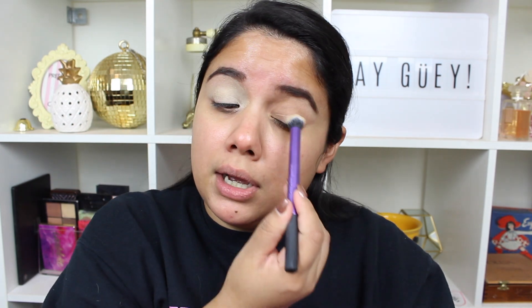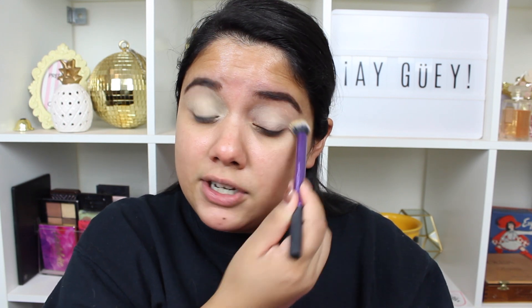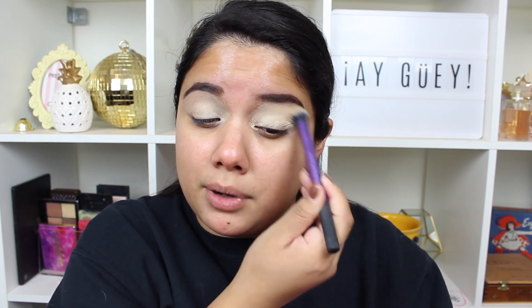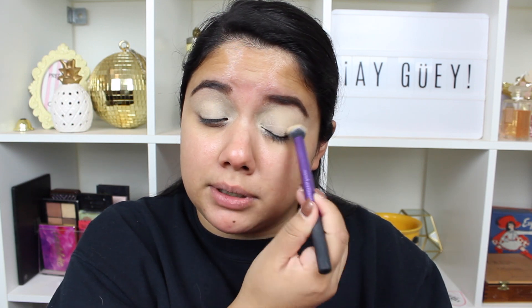I'm going to go ahead and take my MAC Soft Ochre Paint Pot — it looks like I'm gonna have to buy a new one soon. I started off using the MAC Soft Ochre, then I switched to the Urban Decay eyeshadow primer, which was really popular. Then I tried some drugstore ones, and eventually came back to the MAC. I just really love it as an eyeshadow base. They have different colors — Soft Ochre, Painterly, Ground Brown — but this one works really well for me. Your concealer probably works just as great too.